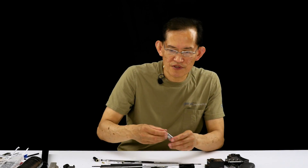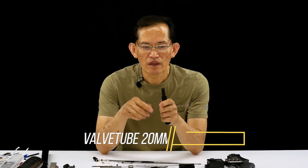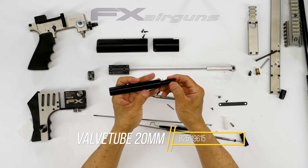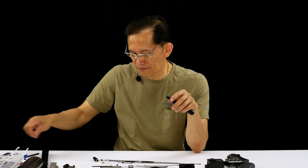The next piece here, ready to install, is the reg tube. Now there are o-rings on this side of it — I believe it's like 9 by 1.5. Remove them.